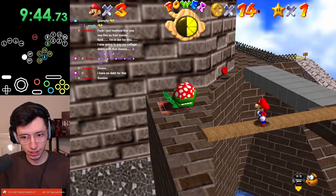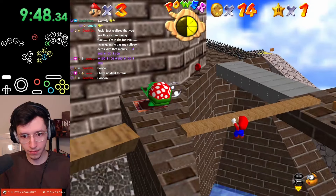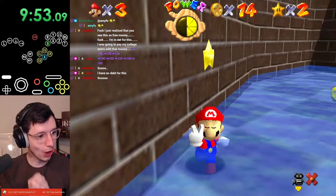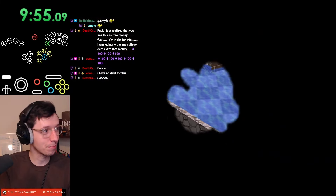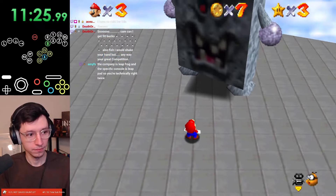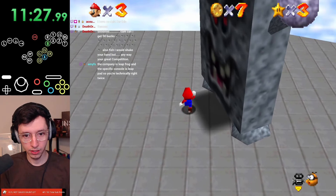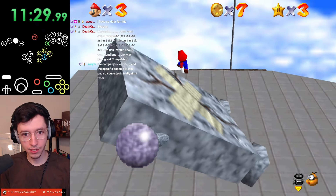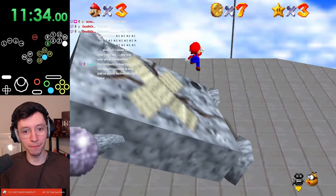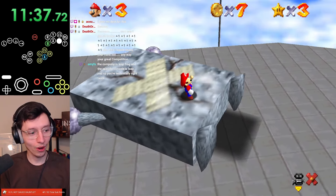Maybe I should just do cannonless setup. How about I just do that instead? The texture setup is a little too precise. I'm just going to assume that this is good here. Backflip, turn, punch, down, left, right, up, down — like that. Let's go. Cannonless setup, easy. Only took me like seven minutes.